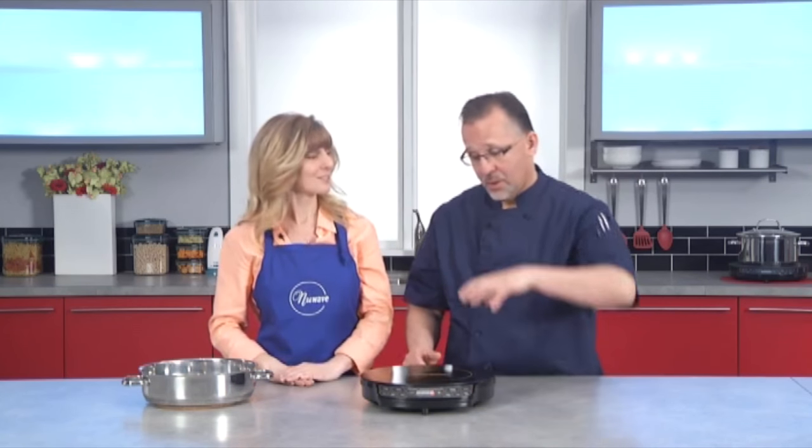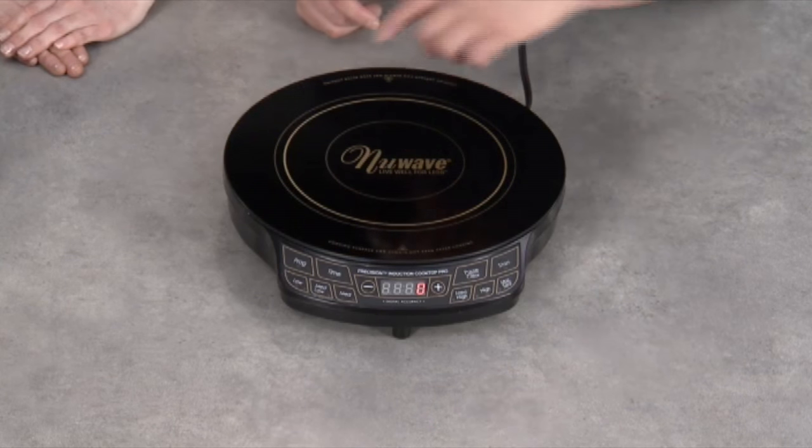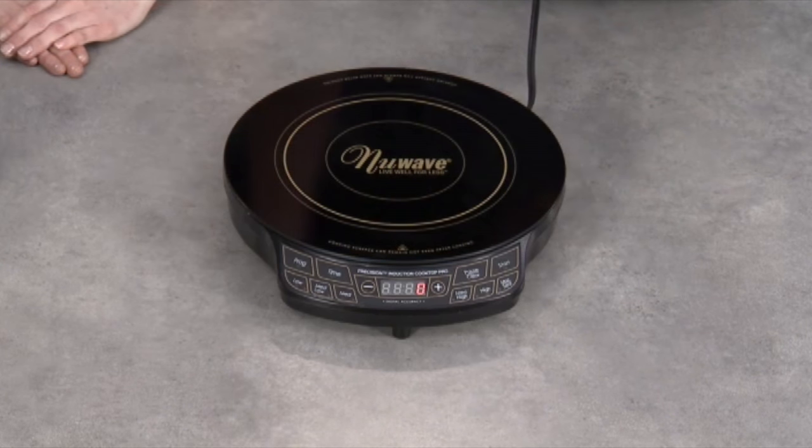This is why I love induction cooking so much. It only heats the surface of the pan. I don't have wasted energy, wasted flame coming out the side. It heats up really fast, and it's a lot safer too.